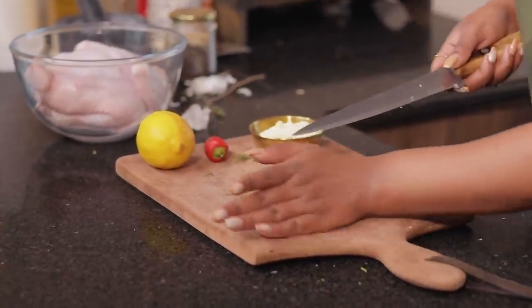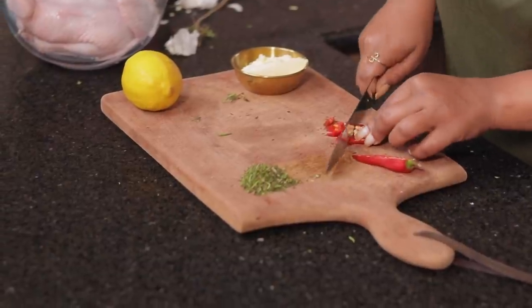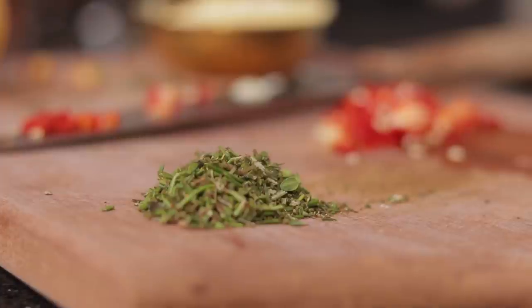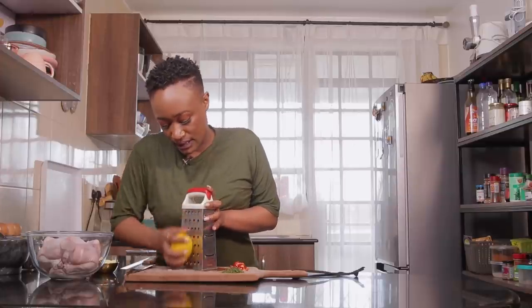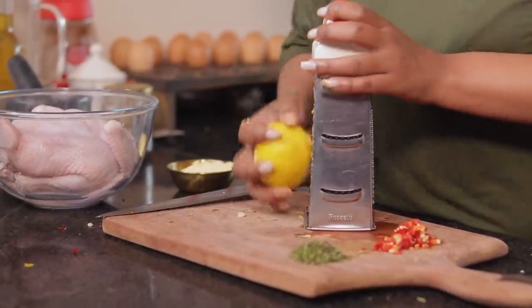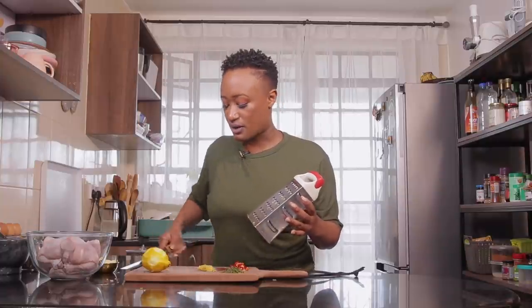Now that our rosemary and thyme are finely chopped, we're gonna go in and do the same thing to our chili pepper. And if you do not like things spicy, please remember, this is all optional. Now that we're done finely chopping everything, we're just gonna zest this lemon — basically grating the outside skin. You don't wanna go too deep where you scratch the white part, you just want the outside. I'm just ensuring that we have enough for about a teaspoon.